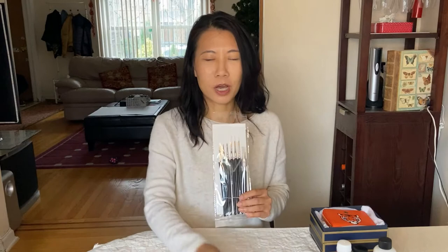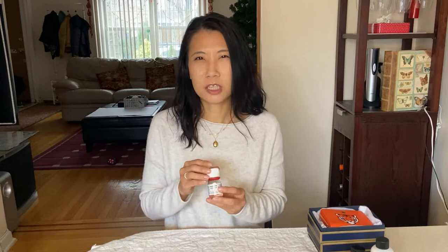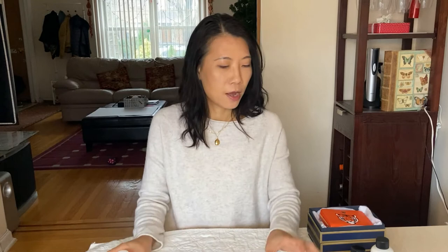I'll be using a few things today. First, this really fine paintbrush — you can get it from Amazon. Because it's such a small surface area, I have to use the finest brush available. I'm also using a cleaner to remove some of the glazing from the wallet surface so it's easier to paint.